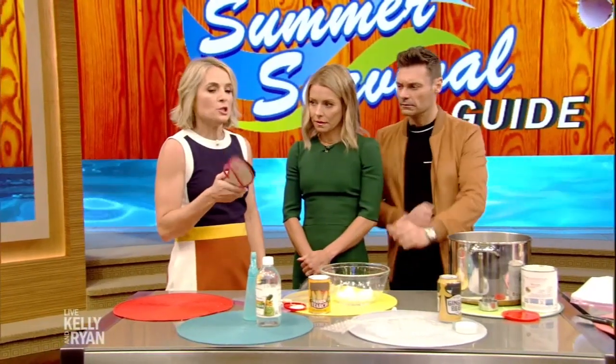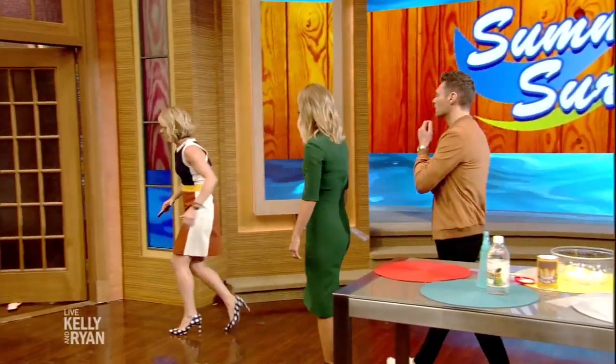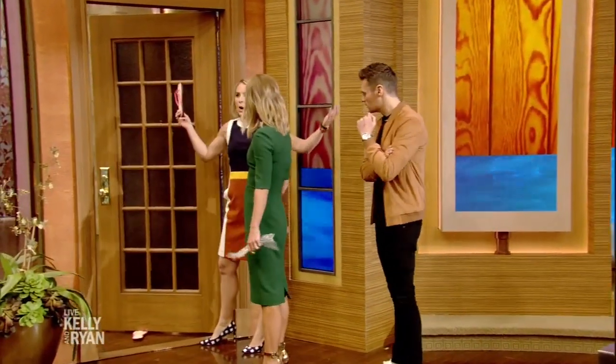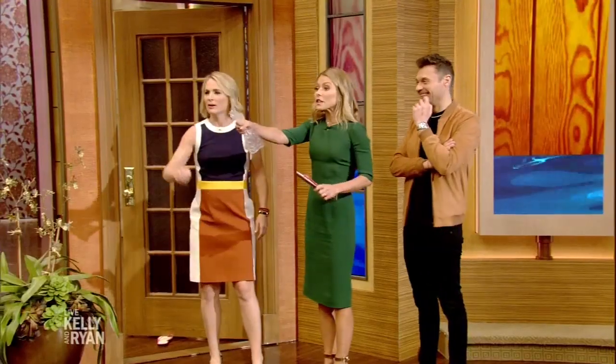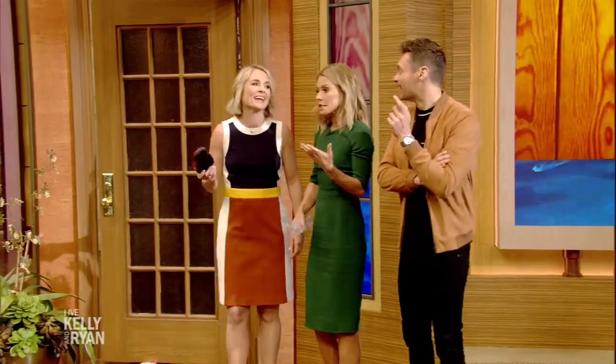And the flip flop — this is an impromptu door stop. So you're having a party and the door doesn't stay open? Just jam your flip flop under there. It's an instant door stop! It's also a great way to stop the kids from fighting when you're driving — stop fighting with your brother! I like it.